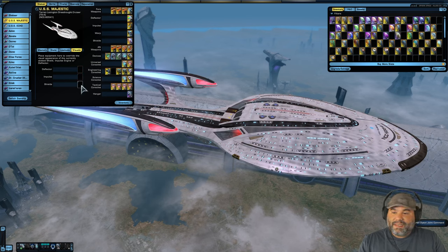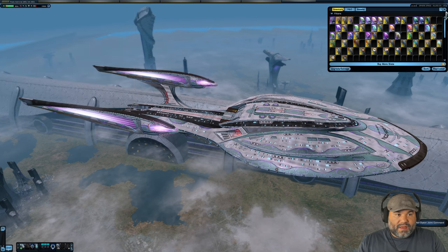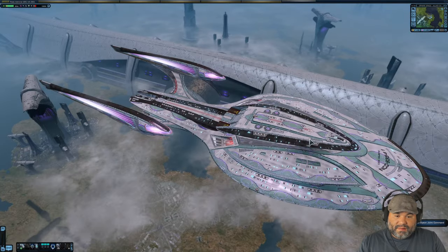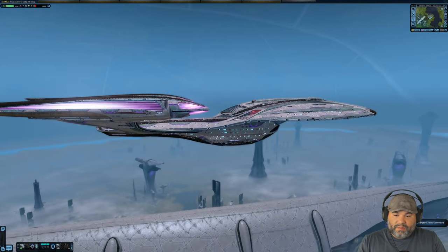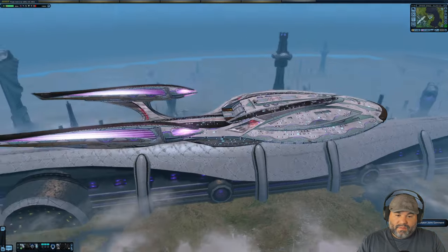The Tier 6 Iconian Resistance Vanity Shield just makes things look pretty much the same but purple. Don't need to spend a ton of time on that one.